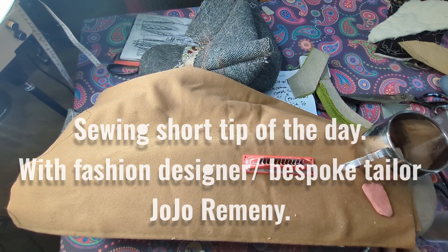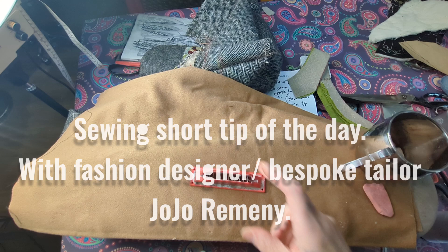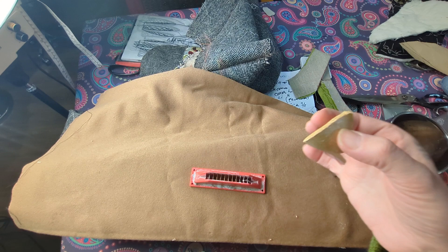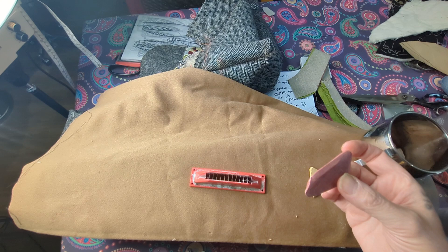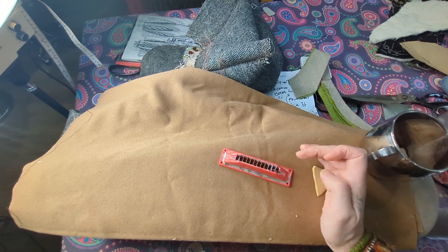Hi y'all, welcome to my new little vlog. This is a short tip of the day — I'm doing a series of these. Many of you will have chalk like this. I've got yellow, purple, and white chalk that I use a lot in my work, and probably some of you use chalk as well.